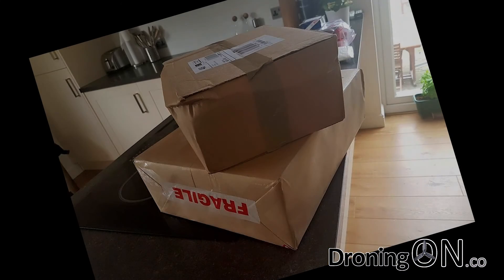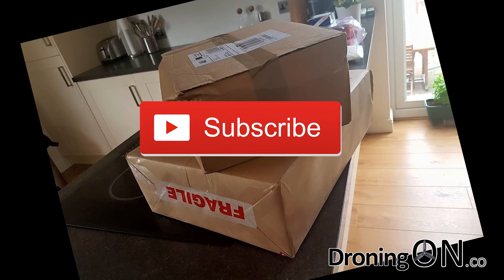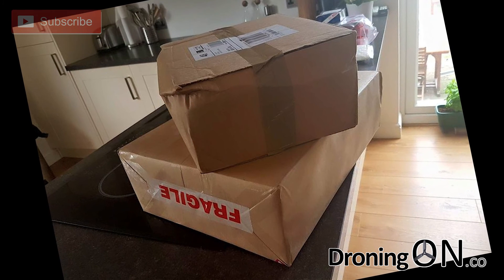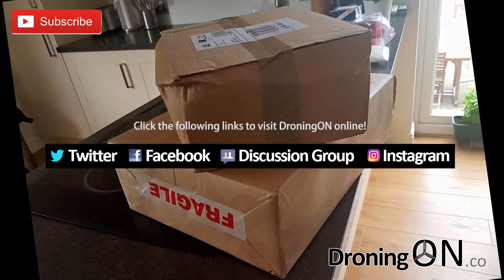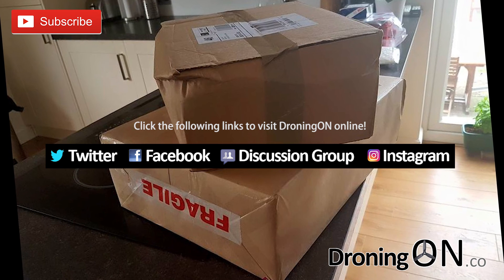And that's it for this two-part video series. I hope that you feel more competent in the use of ND filters. Please be sure to subscribe and also visit us online via our various social media channels. The boxes in the background arrived just this week and contained two exciting new quadcopters — subscribe now to watch their reviews. Thanks for watching.